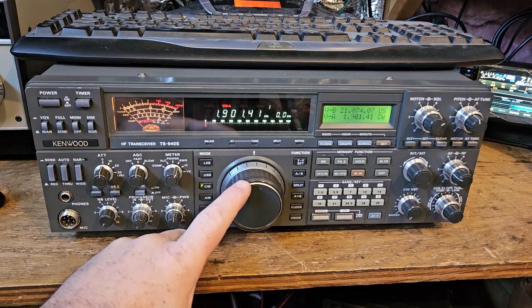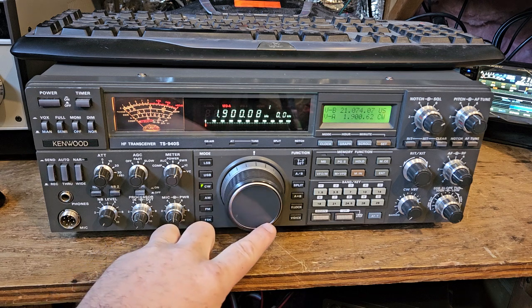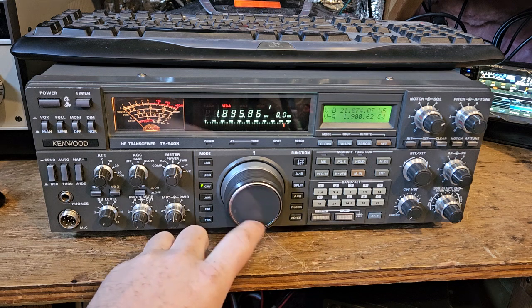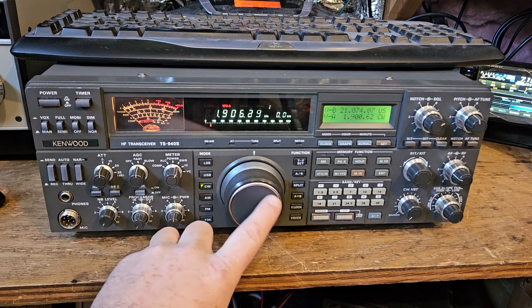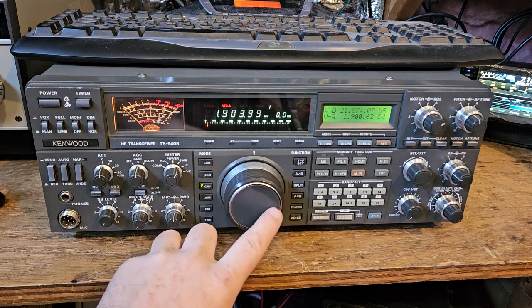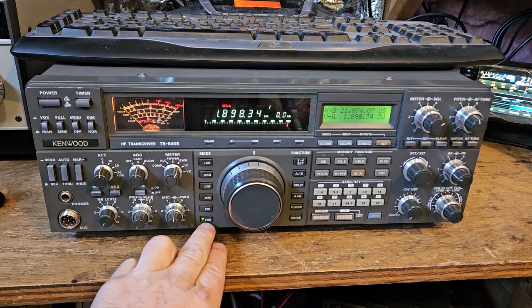Let's see if we can actually pick this up on CW — should be able to, right? I'm not hearing it. If the marker is on there, that's weird.